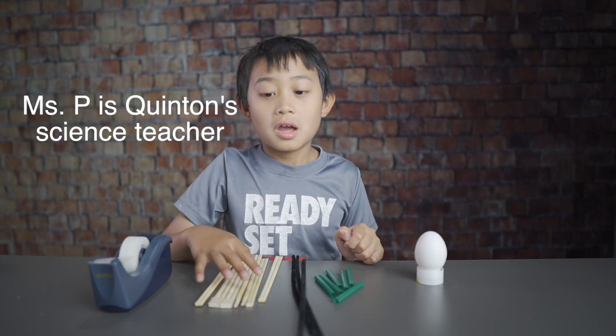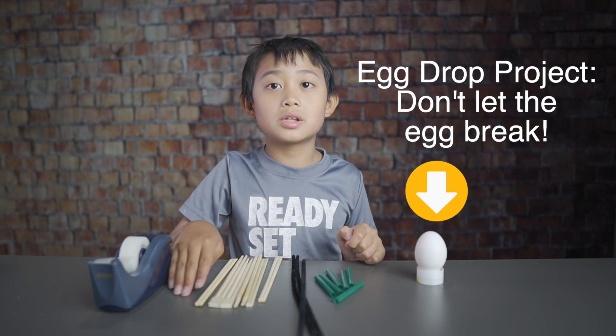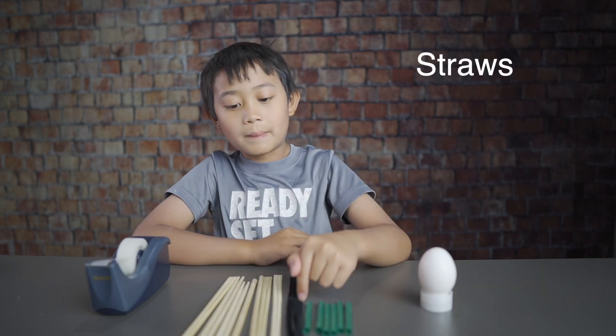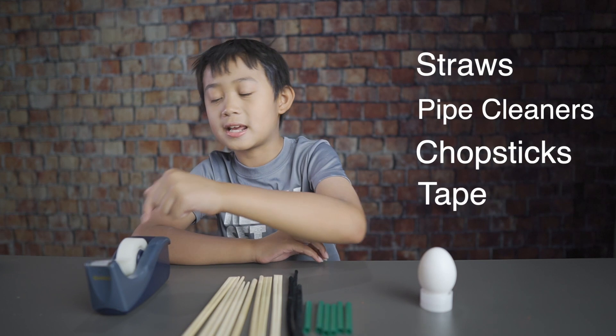Hi Mr. P, it's Quentin. Today I will be showing you my egg drop. The materials that you need are straws, pipe cleaners, chopsticks, and tape.